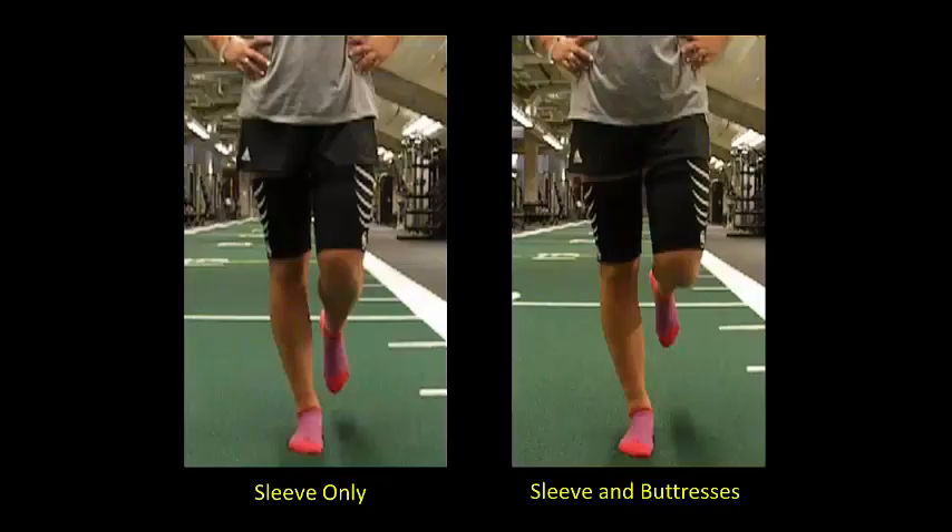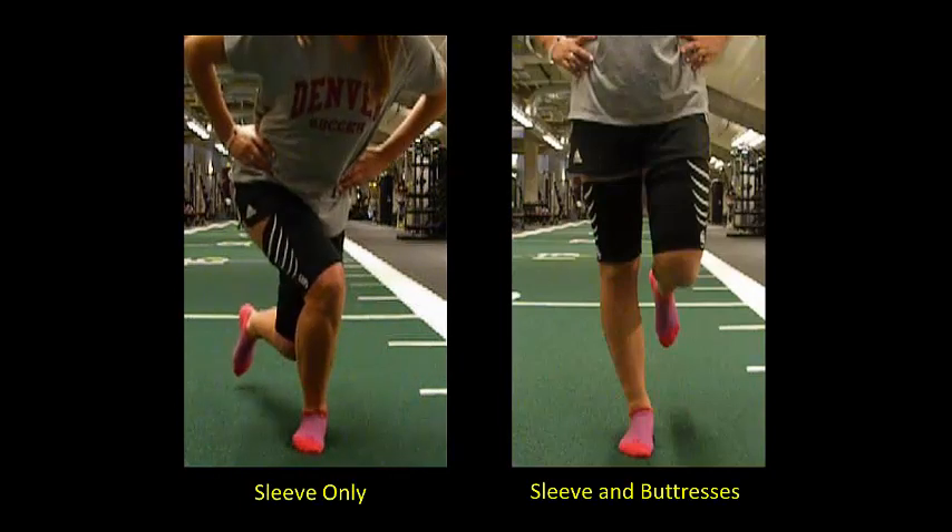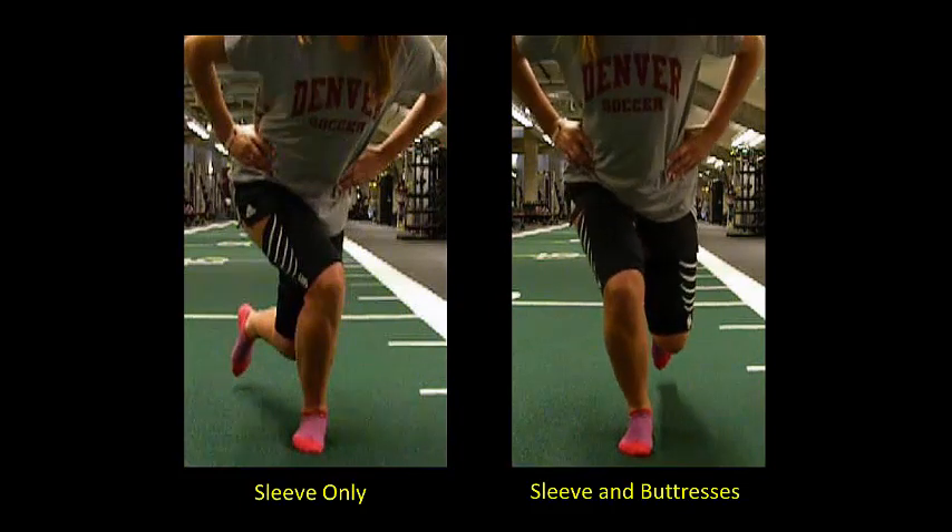The video on the left is a front view of a single leg squat performed with the sleeve only, and the video on the right is of the same athlete performing the squat with the sleeve and buttresses after walking a short distance.